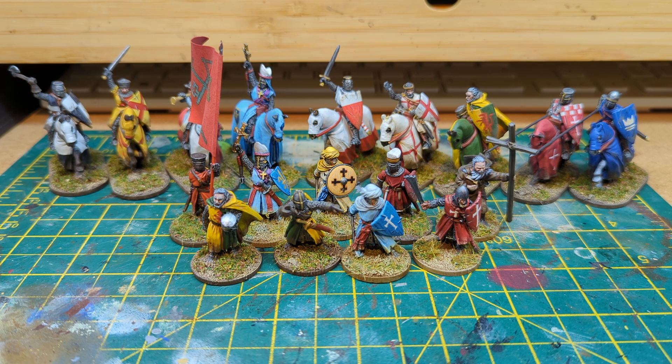Again, these two are very nice. I use them really just as sort of extra knights to go in the commander's retinue or if I've got a group of knights. But they work very nicely.